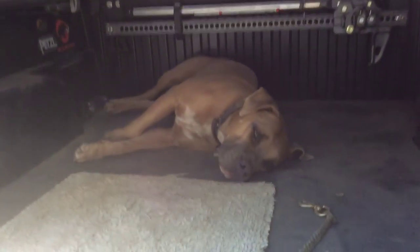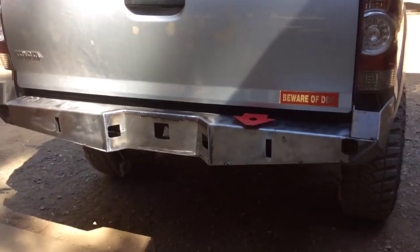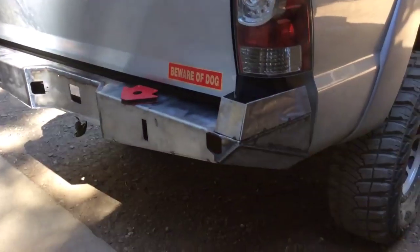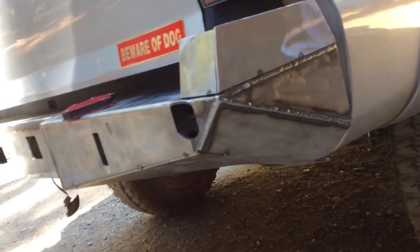Roscoe the shop dog in his favorite spot in the truck — lazy dog. Doing a new mod, a new bumper for my son's truck coming out pretty good. Started on it yesterday afternoon, got a piece together.